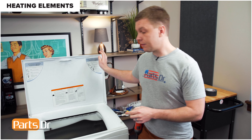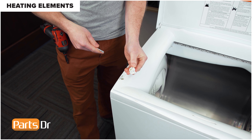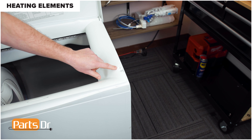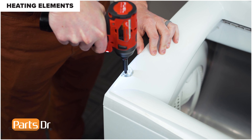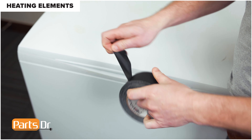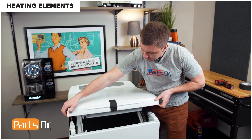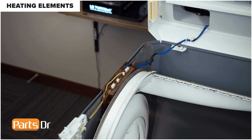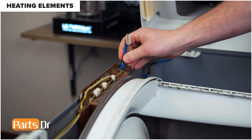Now we're going to show you how to remove the heating elements. For this repair, unplug or disconnect power to the dryer. Open the lid and remove the two screw covers — insert a flat blade screwdriver on the side and pry up. Now remove the two Phillips screws. Close the lid and tape it closed. With the lid taped closed, grab both sides and lift the top up, then disconnect this electrical plug by wiggling back and forth and lifting up to remove. Remove the wire from the retainer.